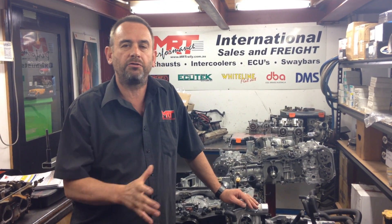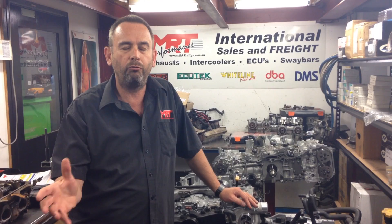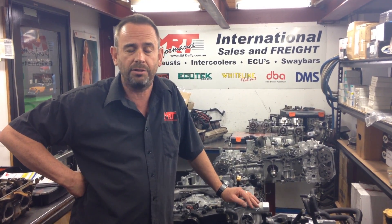Hi, I'm Brent. We've got a video update today on the difference between the range of Subaru engines from right back in the 1990s all the way up to current, which we are here now in late 2016.